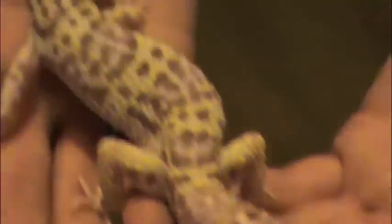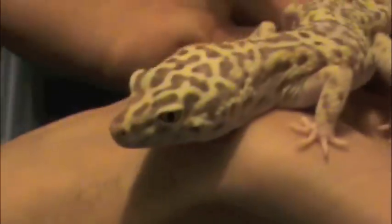So by default, his name's George. I really like Bell Albinos — very cool geckos.